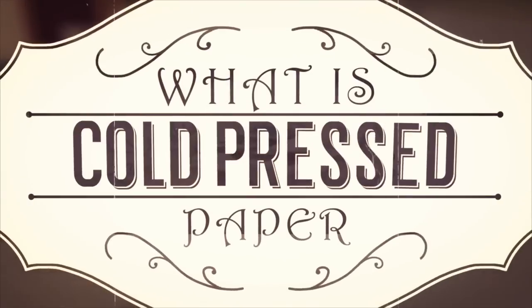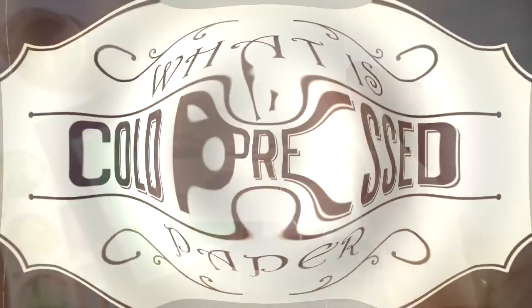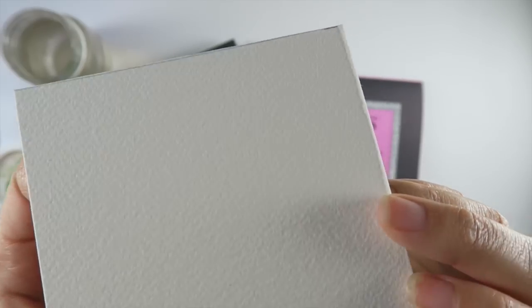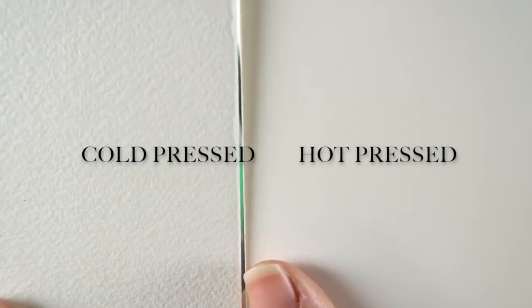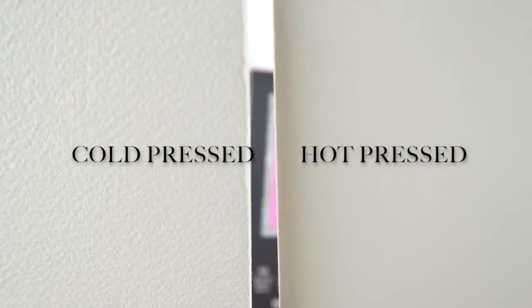In simple terms, cold press means the paper was designed with a bumpy texture or a great deal of tooth. An easy way to remember this is by thinking about yourself being cold. When you are cold, you tend to develop goosebumps. Thus, cold pressed paper has a great deal of texture along the surface, or bumps.